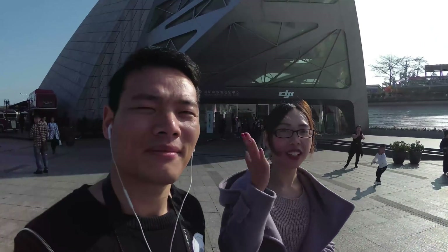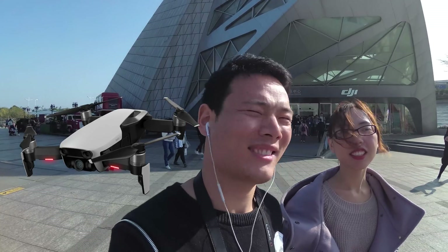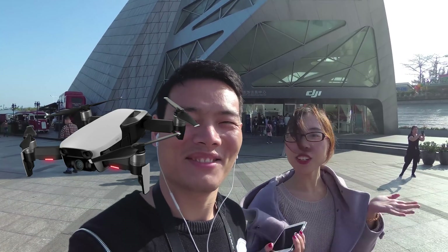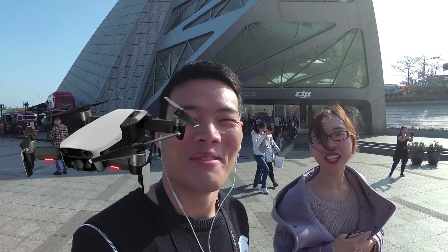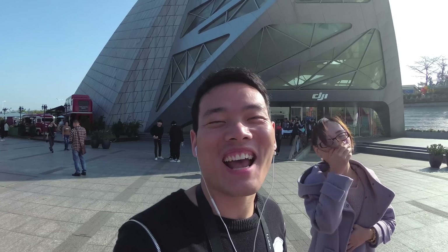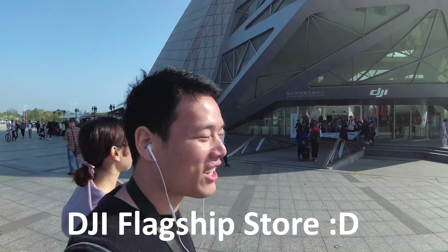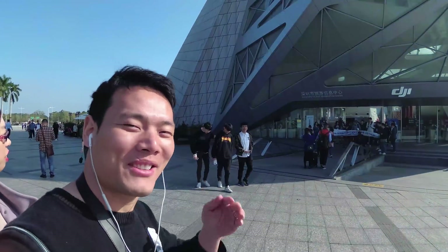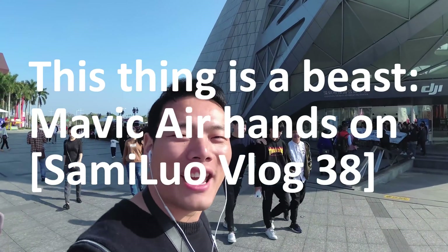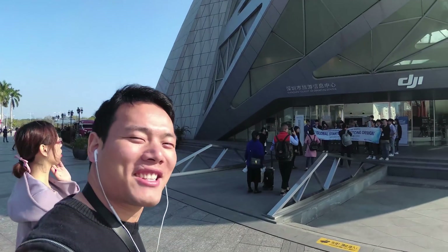Hello guys, hello Julia. Do you know how Mavic Air was made? Because Spark made love with Mavic Pro. Anyways guys, today we are at the DJI Headquarter. Mavic Air was released yesterday and today I'm gonna do a hands-on video. Let's go!